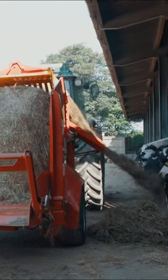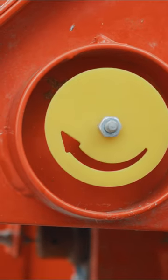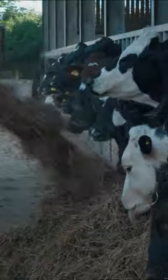Compared to what we have been running, it is an older machine, but to have this is just night and day compared to it. The knives — you've got straight knives and you've got knives on an angle, and it just rips the silage apart and makes a real good job of it.